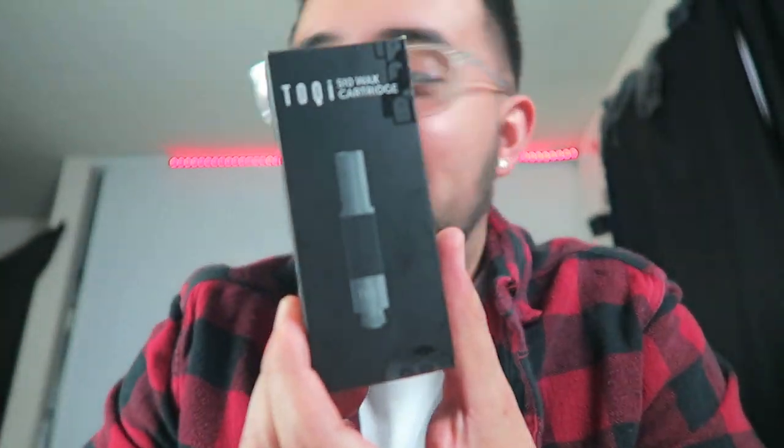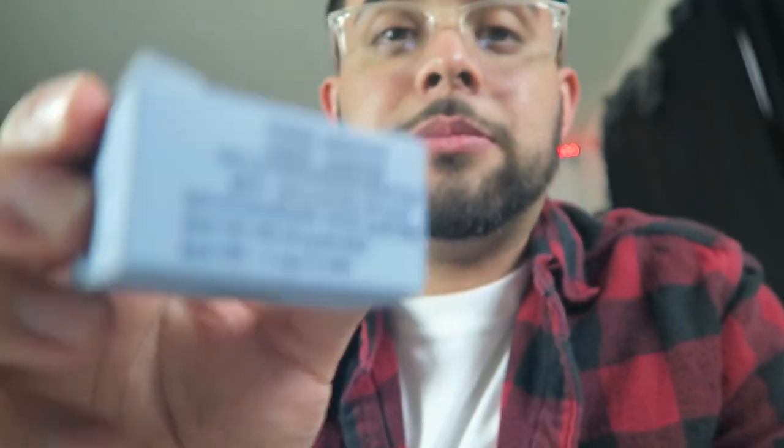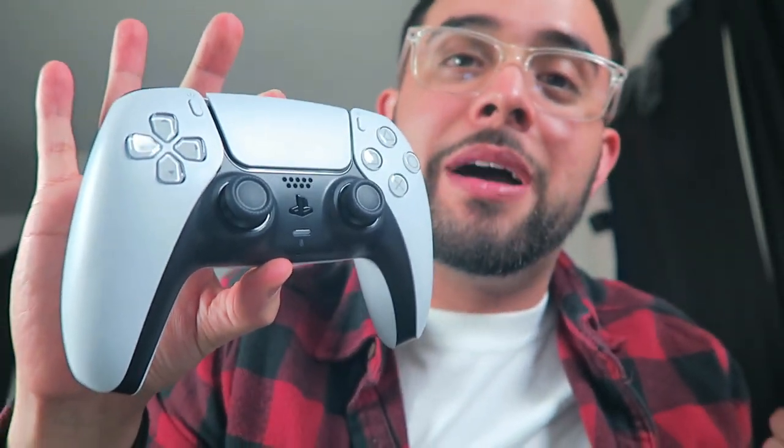Man, you guys been showing a lot of love, so I want to make sure that the love is returned back to Toki. Let's check this out — it's honestly just a little attachment, it's so simple. And tell me this isn't a cool battery. Want to give a special shout out to Head Stash too — we got some caramel grapefruit sugar. I must try this right now, and if you guys keep up with me, you know I had to buy that PS5.